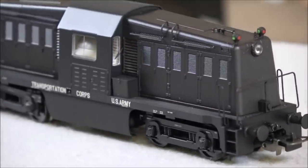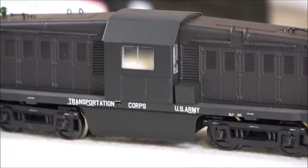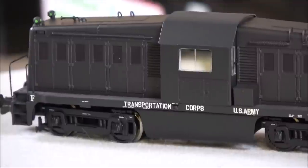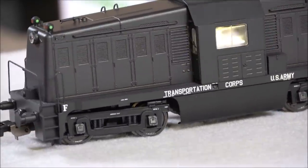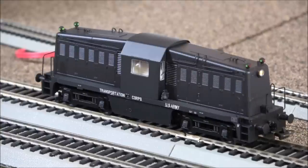They did a really good job precisely measuring the dimensions of this locomotive and accurately rendering it. Everything is mirrored — handrails, horns, classification lights — because the locomotive was designed for easy bi-directional operation. On the track, there are two engines on this locomotive, one on each side.